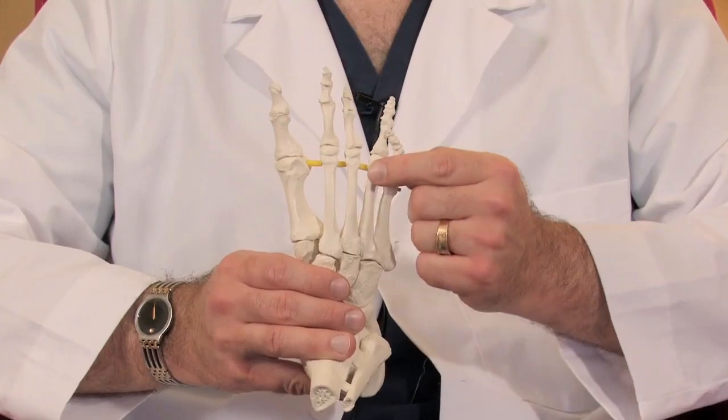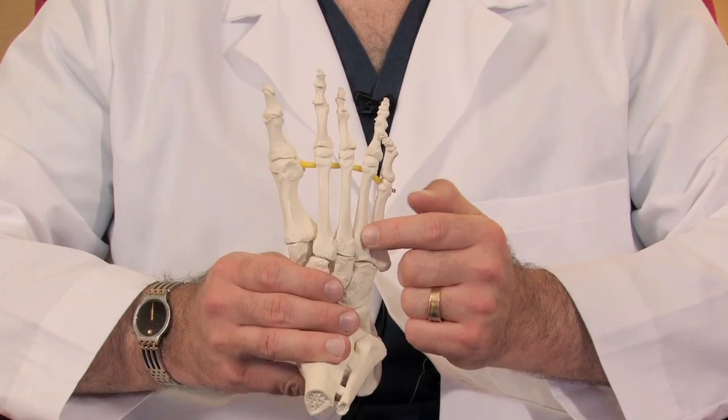Hello, I'm Dr. Robert Fennell with HandAndFootPain.com. And today I'm going to talk to you about treatments for a pinched nerve in the foot. One of the most common areas for a pinched nerve in the foot is between the long bones of the foot. These are called the metatarsals.